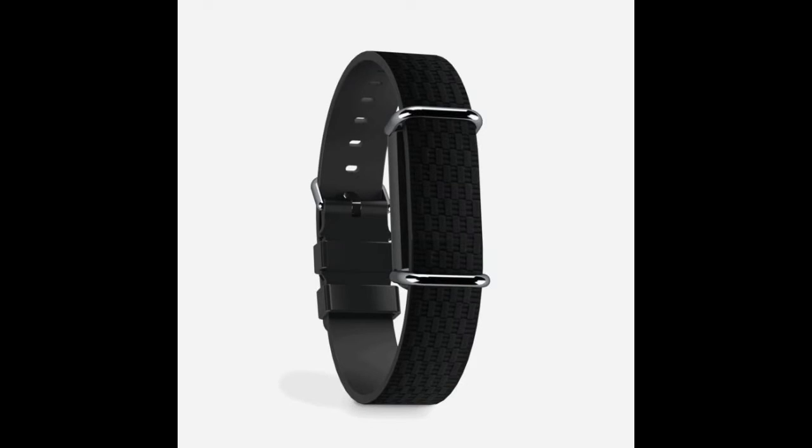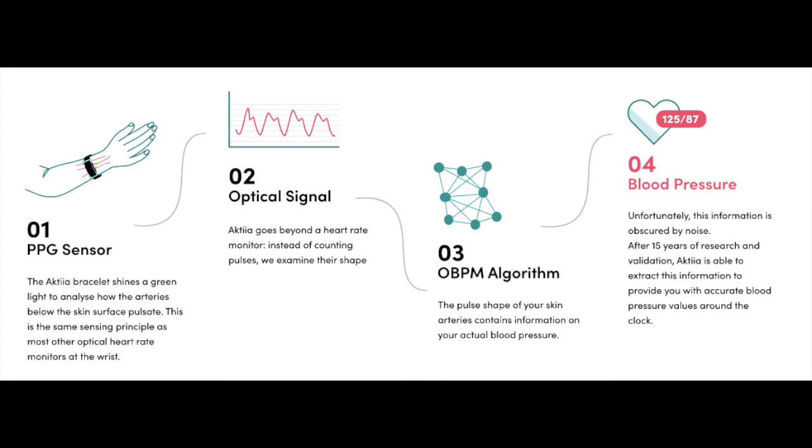Next, we have Actia, a Swiss company. Their wearable is a slim bracelet that uses PPG technology comprised of green LEDs to collect data for pulse wave analysis. They recently obtained CE approval — the European equivalent of FDA approval — and are marketing their bracelet in several European countries. They conducted clinical trials during 2022 at Brigham and Women's Hospital in Boston, with the intent of submitting that data for FDA approval either during 2022 or 2023.